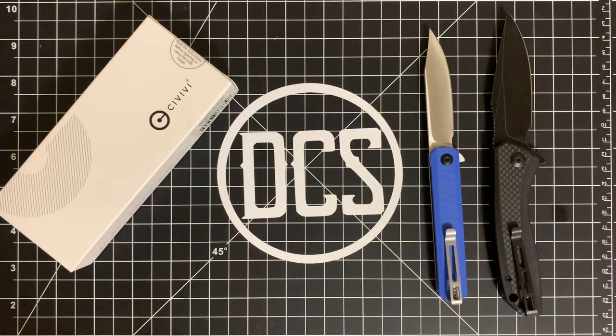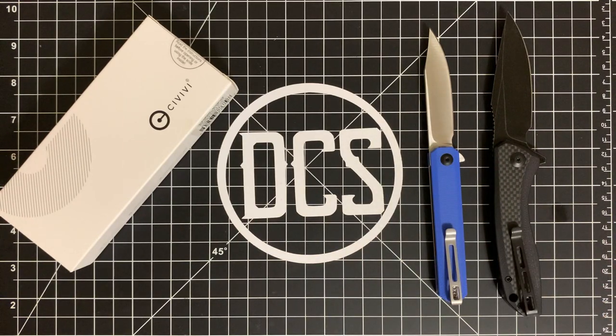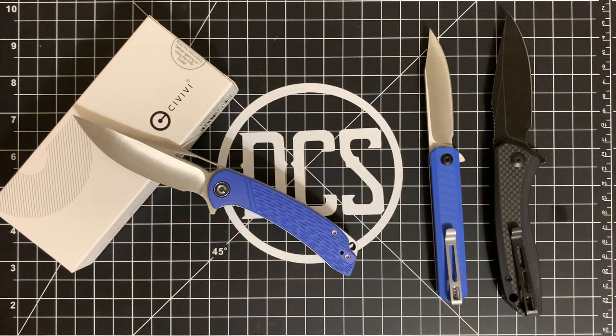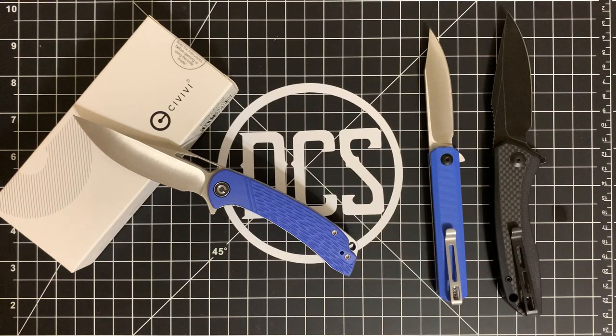It checks a lot of boxes I'm looking for, but I may have found something that's going to knock it out of the pocket. It's this guy right here — this is the CIVIVI Dogma. Blue G10 handle, gray stainless steel liners, satin finish D2 blade, and there's a whole lot to love. Will it be able to unseat the Backlash as the best EDC-friendly CIVIVI knife? Stay tuned and find out.